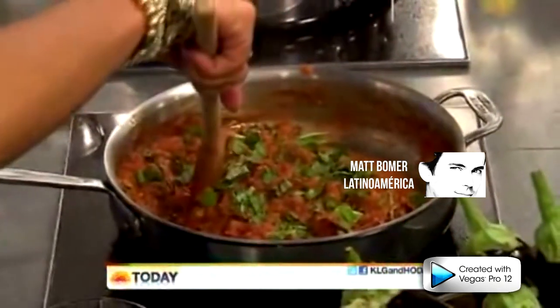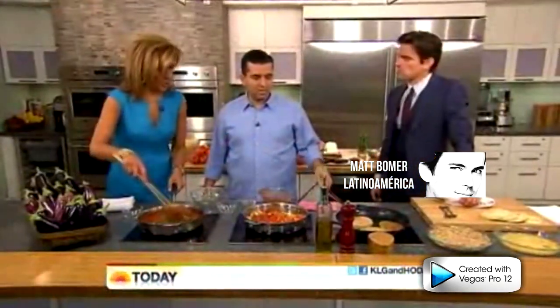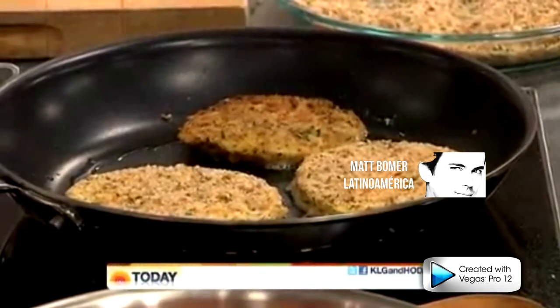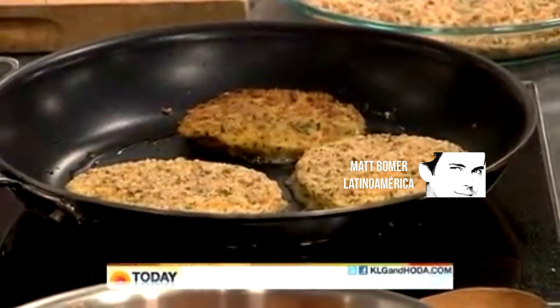How long are those pieces of eggplant supposed to cook in that frying pan? You want it nice and hot, and you want to cook it for about a minute on each side. We have it on three here.